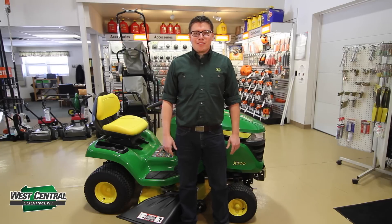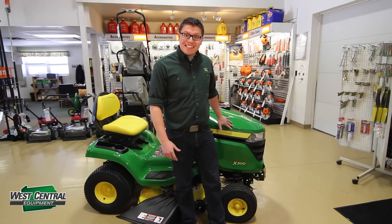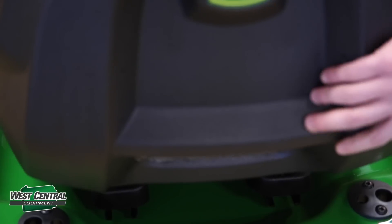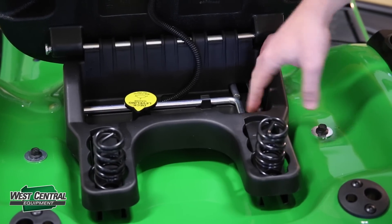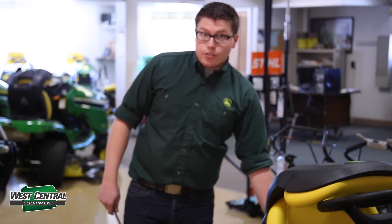Hi, I'm Tim with West Central Equipment. Today we're going to learn how to level the mower deck on this X300. There are a couple of tools that you will need: an 18 millimeter wrench, along with the provided T-handle adjustment tool and the deck level mower gauges provided with the tractor.